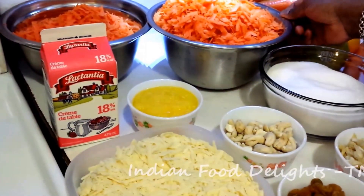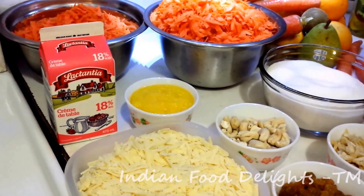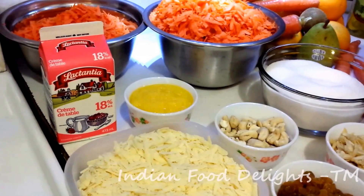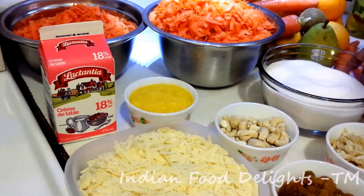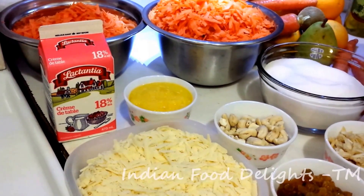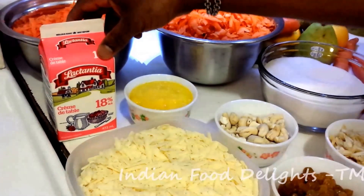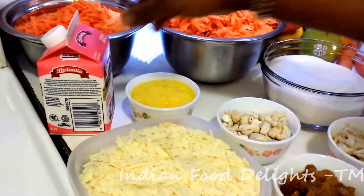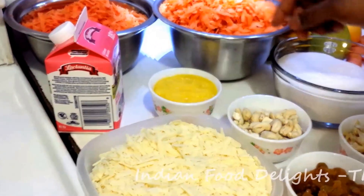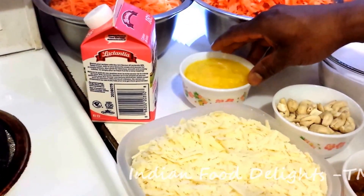This is grated carrot, it's around 1 kg 800 gram. Sugar, it's around 550 gram. The sweetness depends on the carrot — if the carrot is less sweet you can increase the sugar a little bit. This is heavy cream, it is around 450 ml. This is ghee or clarified butter, this is around 150 gram.